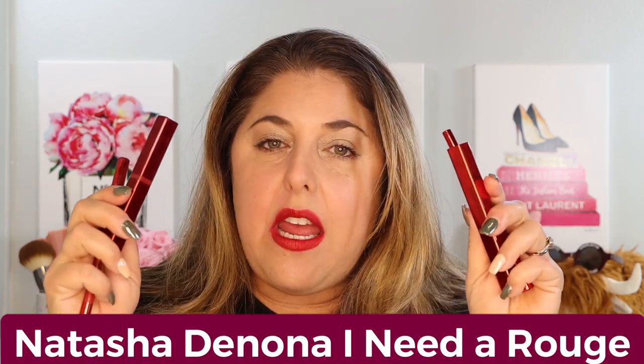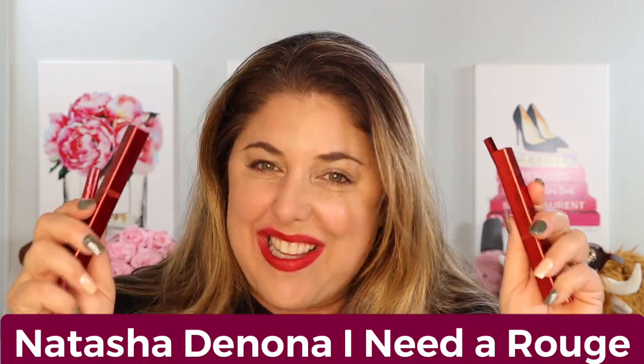This year, which might still be too early to call, we've had so many genuine lipstick releases that I came up with something else — when we have a lipstick release we can have lips. Today's lipstick release has to do with Valentine's Day, or even Lunar New Year. It is the Natasha Denona I Need a Rouge lip collection. As you know, Natasha Denona did I Need a Nude and now we have the continuation with I Need a Rouge. I have the entire collection here.